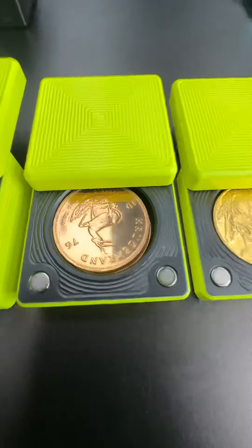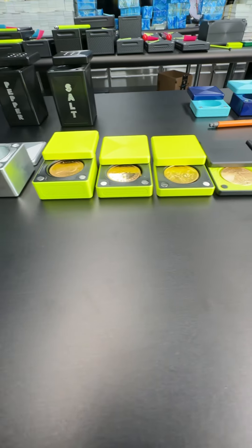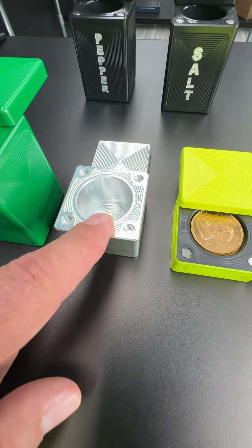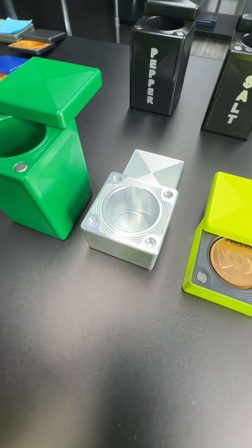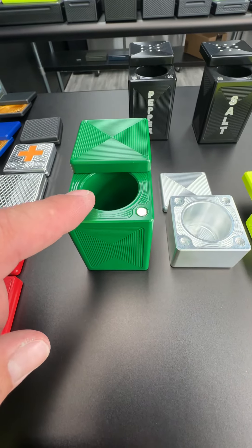This goes up to three ounces, five ounces — you see the difference in size there. This is a 10 ounce. We actually just sold out of these, so I don't have any completed right now. We just sold the last one last night. Then it goes to the 20 ounce.